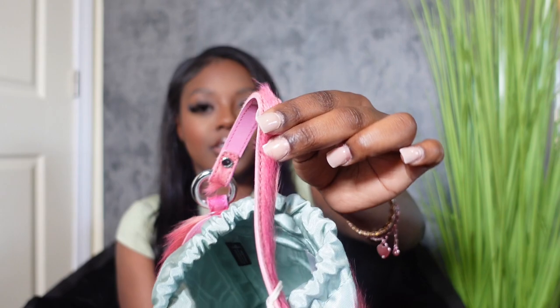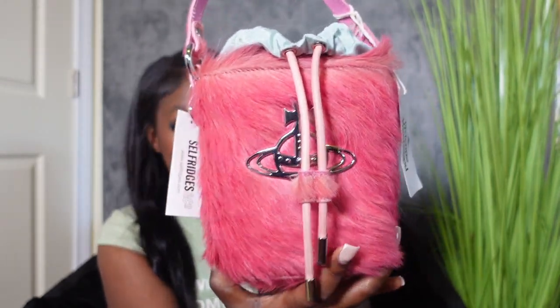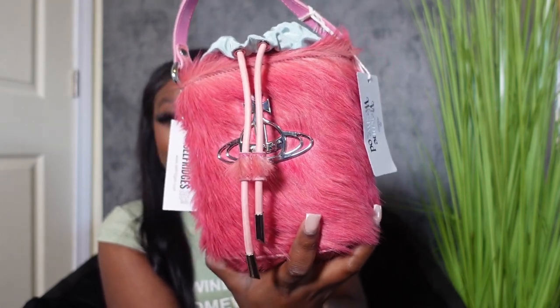I have to find the perfect Nicki Minaj concert outfit. I need something fat. I don't know what I'm going to wear but I'm wearing this bag — it handles that fur. Miss Vivienne, you ain't even had to do that. I'm going to start shopping on Selfridges more often. This is my first time shopping on Selfridges. I do Essence all the time, but they didn't have this new collection — these bags. Because I have rewards for Essence and I can't use them. I would have got like $60 off this bag if I could have used my Essence rewards.